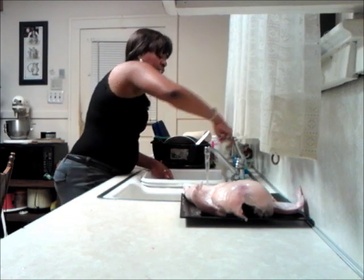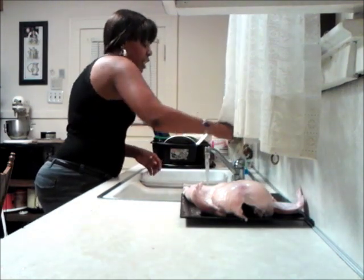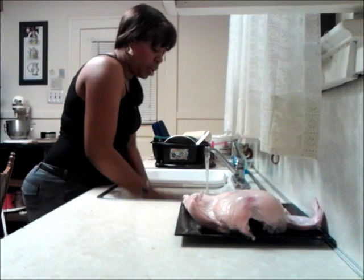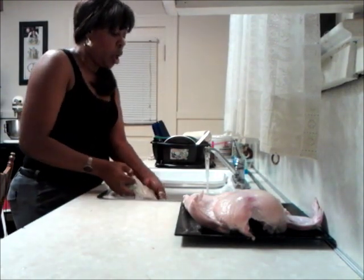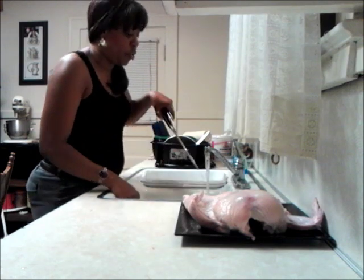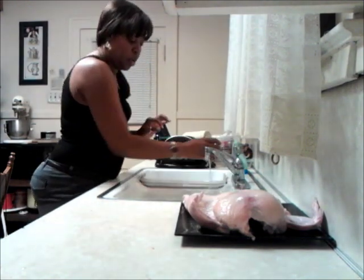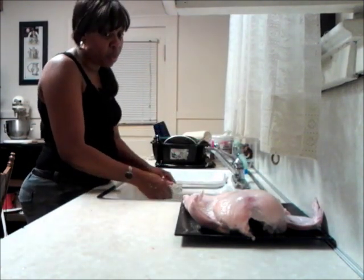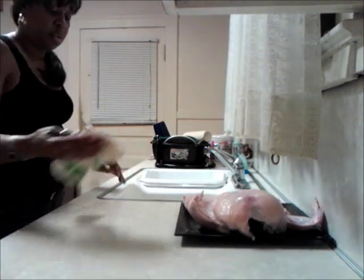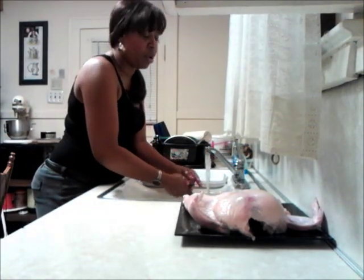We're going to run a dish towel with soap and water all over where we touched — we touched the sink, we touched the nozzle. Be careful not to splash it on our chicken. Run it over our knives before we place them in the sink to wash them — before, not after. You want to be really careful about dealing with flesh. Anytime you're dealing with meat, clean everything you touch. Put your hands in the soapy water, add the bleach, then start cleaning.